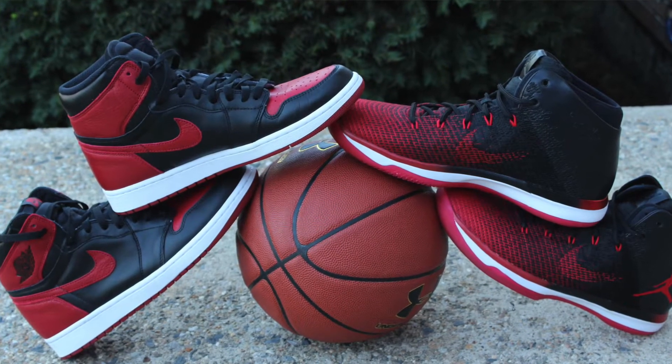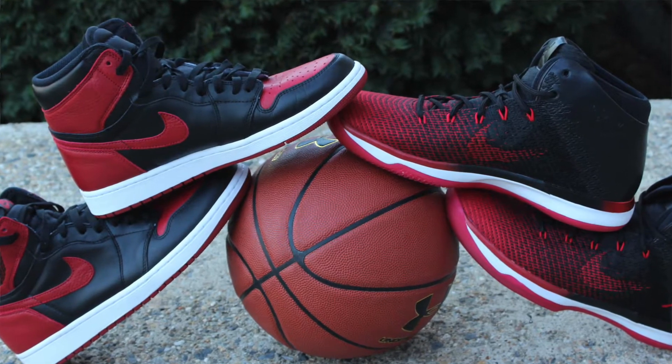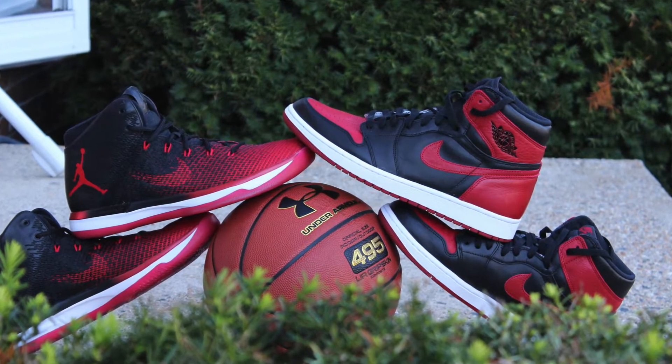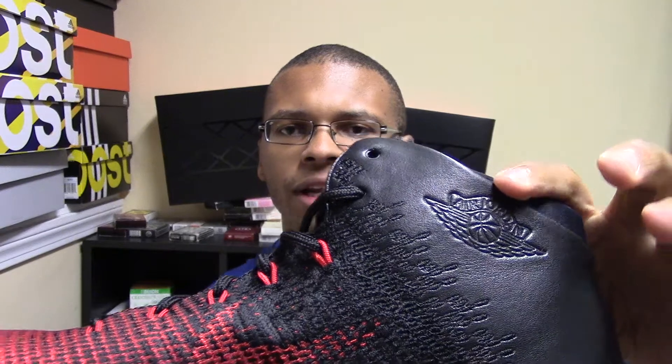Design-wise they are inspired by the Jordan 1 — you can kind of see that with the swoosh right over here, the high collar, the Jordan wings logo right on this side here, and then of course on this colorway 'Band' written on the outsole.